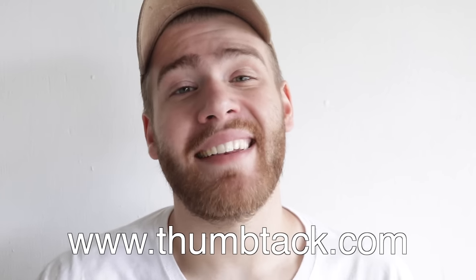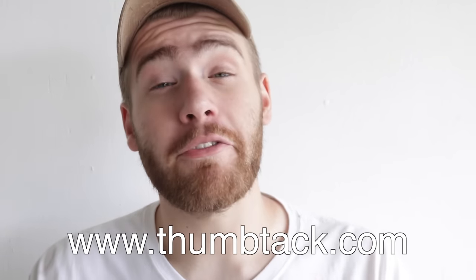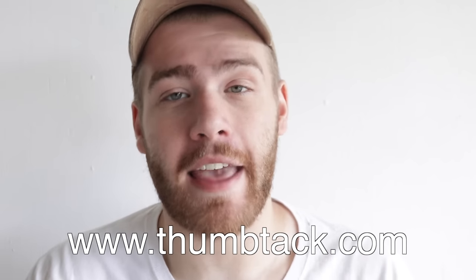One more huge thanks to Thumbtack.com for sponsoring this video and allowing me to try something new. If you're looking for a professional for just about anything, go check out Thumbtack. I also want to plug my podcast, The Modern Maker Podcast — links in the description. If you enjoyed this project, I would love a thumbs up, and don't forget to subscribe if you're not already. Feel free to hit that little bell notification to stay notified when I upload. Thanks a lot guys — have a great week and we'll see you next week on Modern Builds.